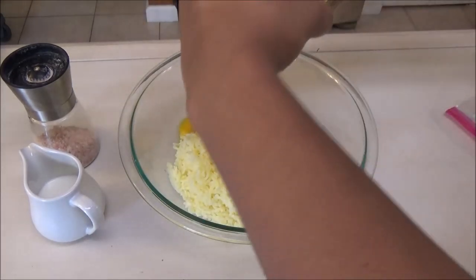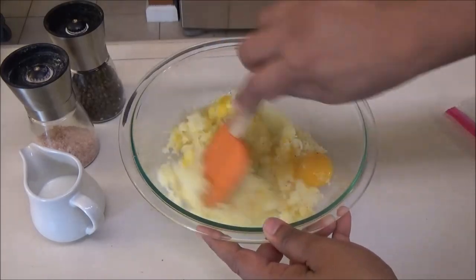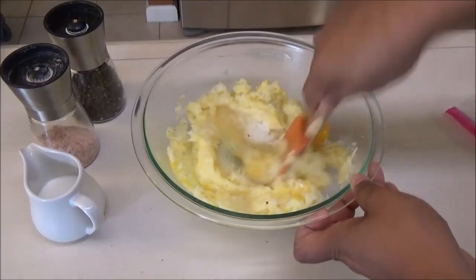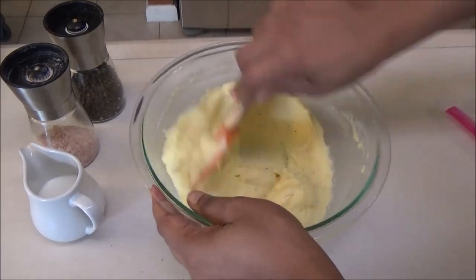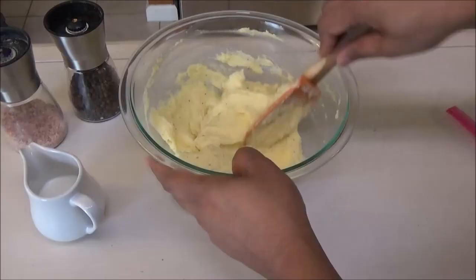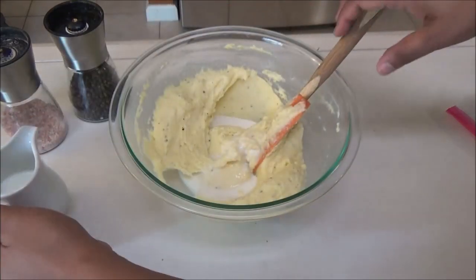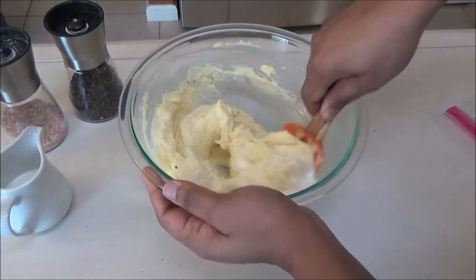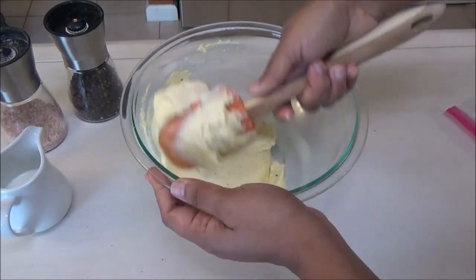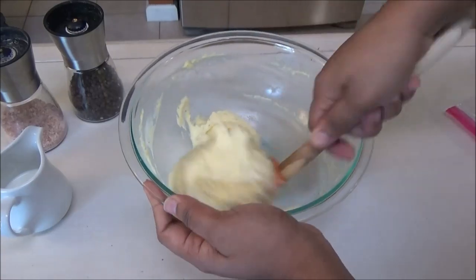Season with some black pepper to taste, then mix everything to incorporate. I just tasted it for salt and it needs a little, so I'm adding that in. I'm also going to add in some milk — add a tablespoon at a time and see how much you need. Okay, that's enough milk; it feels light and creamy.